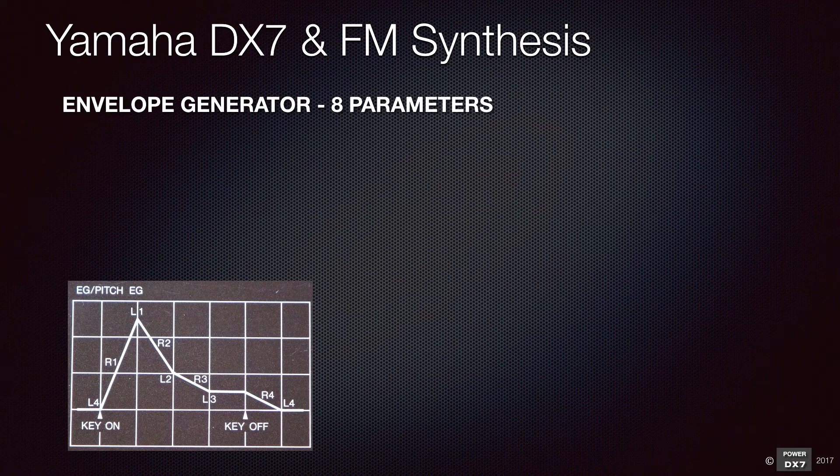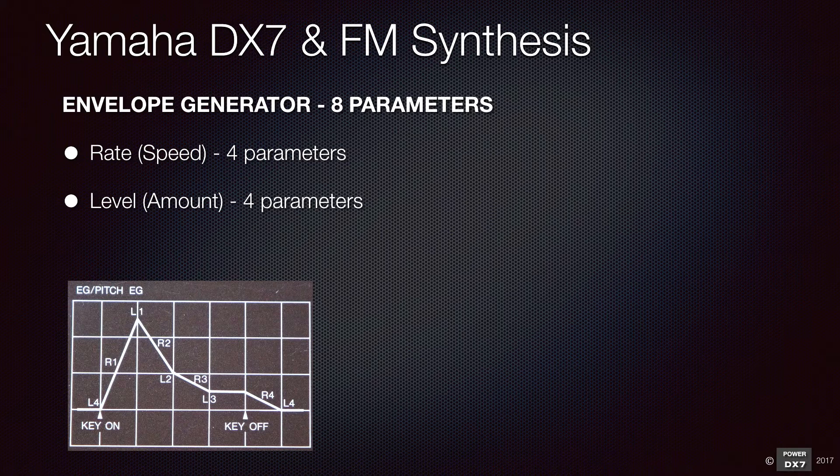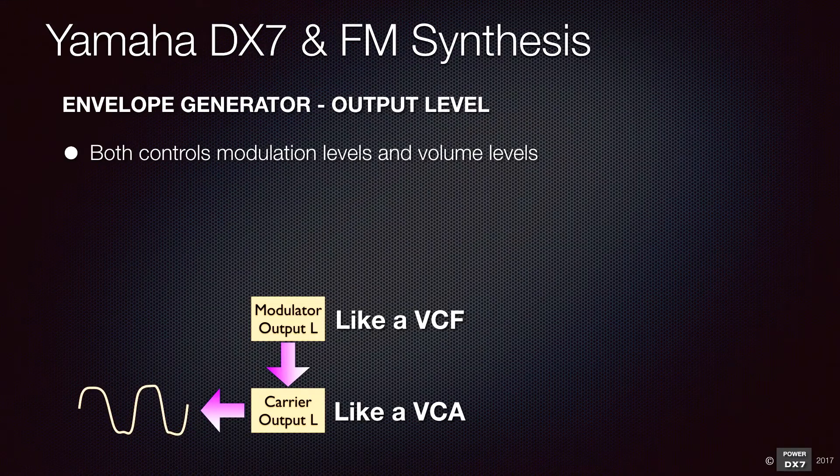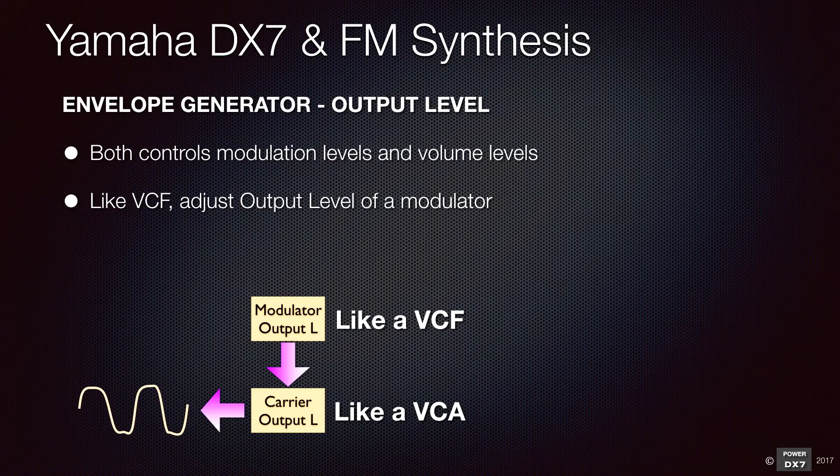To control harmonic contents and volume over time, you use an envelope generator. Unlike an ADSR type envelope for analog synthesizers, the DX7 envelopes are more flexible, having 8 parameters per envelope — 4 parameters to control rate or speed, and 4 parameters to control level amount. Because output level sets the maximum level of modulation output for modulators and volume for carriers, envelope generator and output level go hand in hand to fine tune a sound. To control harmonic contents like using a VCF, you adjust the envelope and output level of a modulator. To control volume like using a VCA, you adjust the envelope and output level of a carrier.